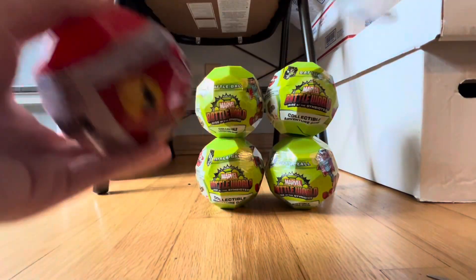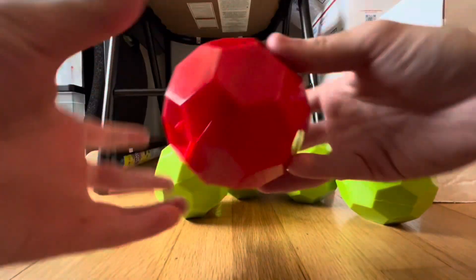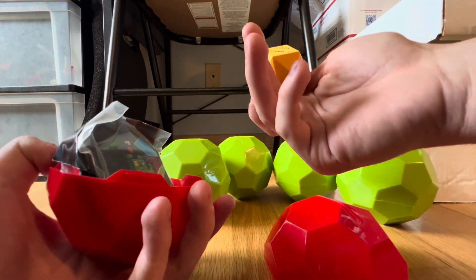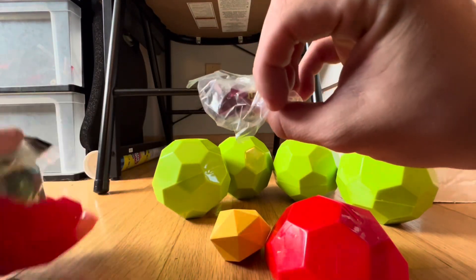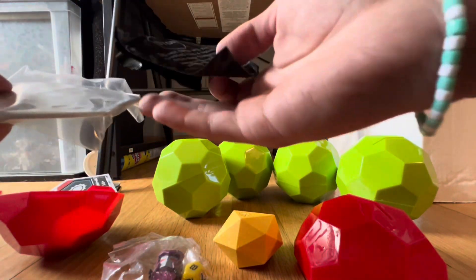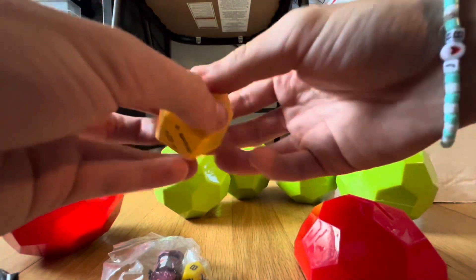Let me get these all trimmed up. Got all the wrapping off them. Let's start with the red one. Looks like — oh we got a Wanda, interesting. And then there's a note: 'Do not open until trapped hero is rescued.'